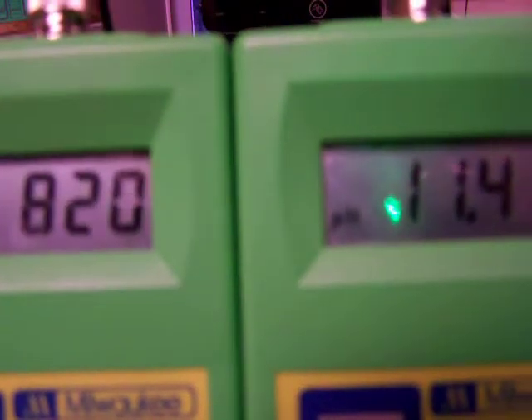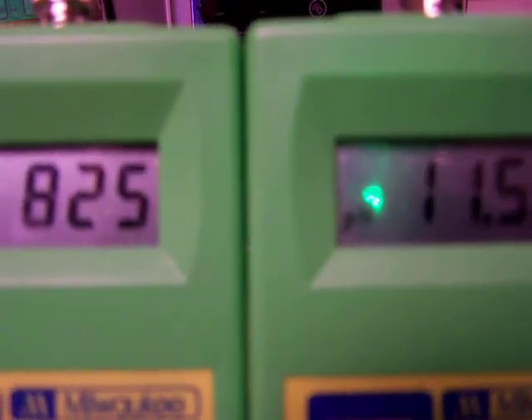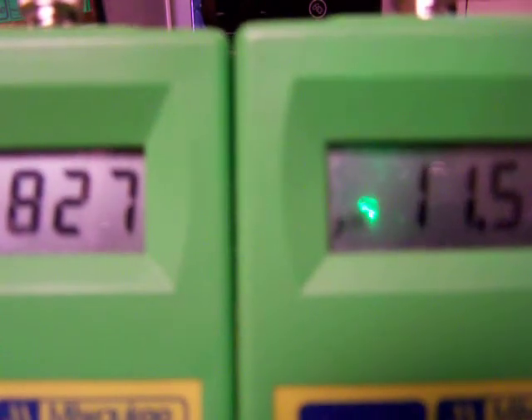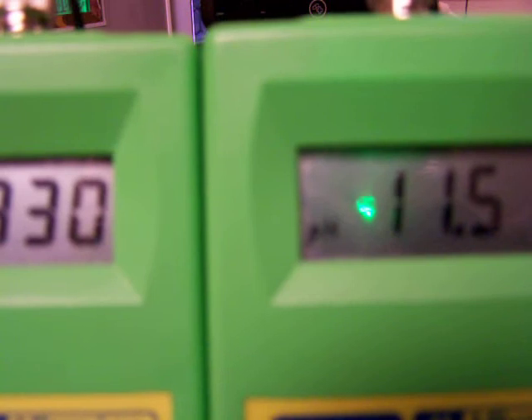And the Samsung is coming in at an 11.5 pH and negative 830.